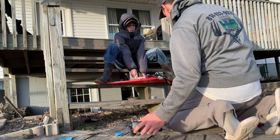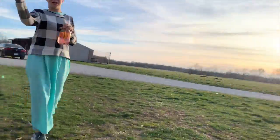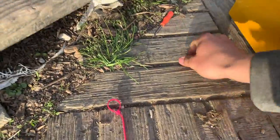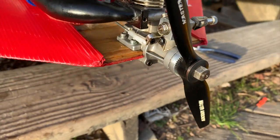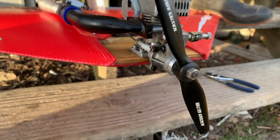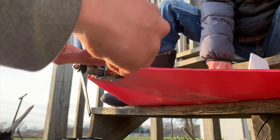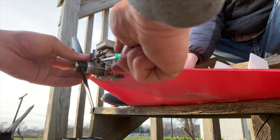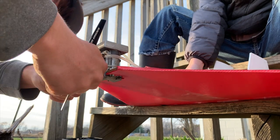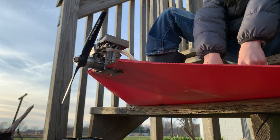No wonder. Check this out — this screw right there literally just came out of the carburetor. I have to tighten that up and stick it back in. This could very well be why it wasn't tuned right. I've had that happen before where that screw came out and ruined my glow plug.